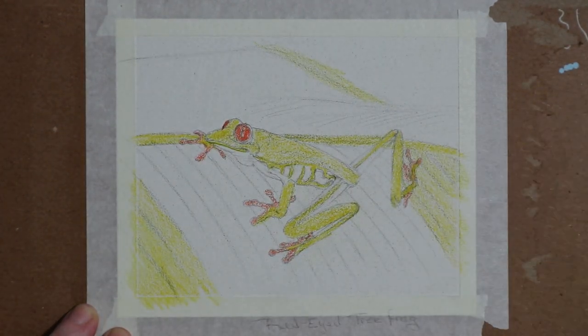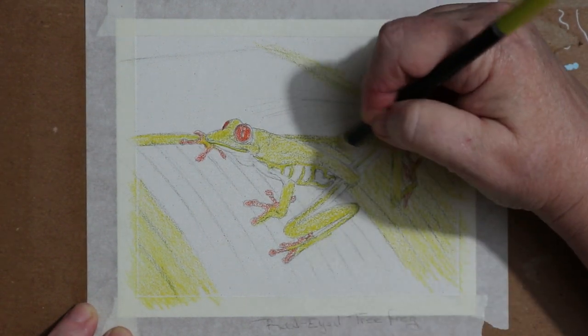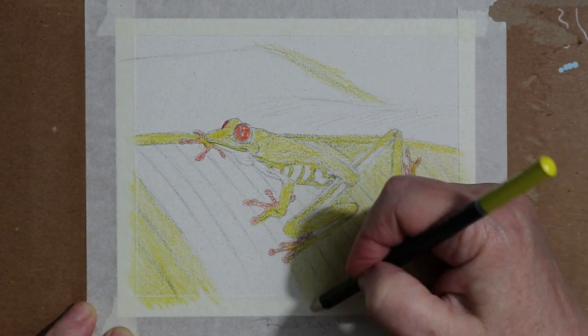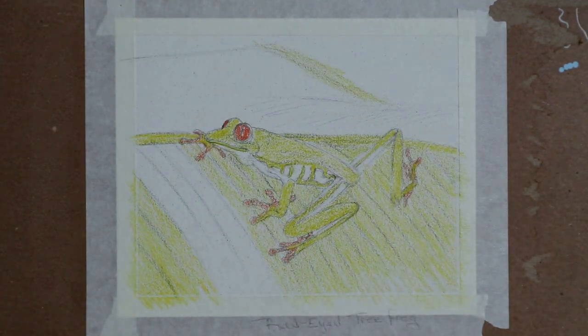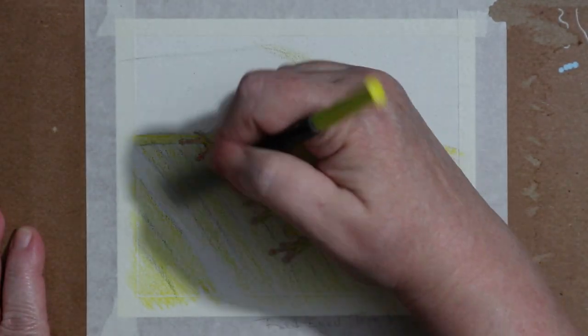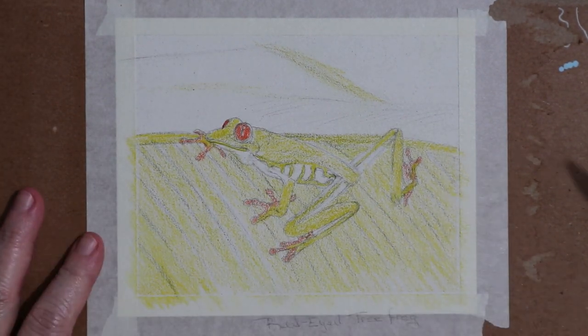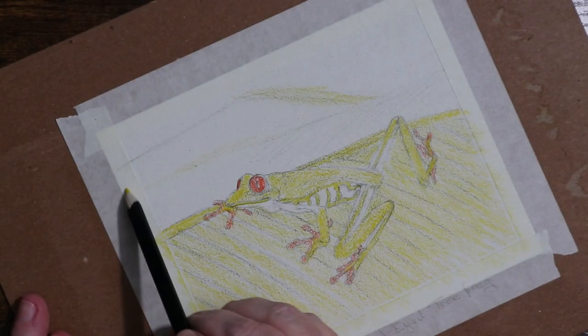I do like the pieces I've done so far, but it's not ideal for colored pencil for me — too textured. Lesson learned, right? But I wanted to stay true to my commitment and finish up the last piece. I already had it all sketched out and ready to go, and scheduled. So I might as well put my best foot forward.